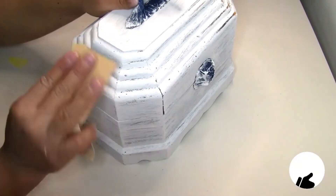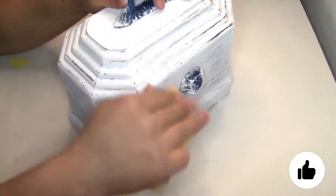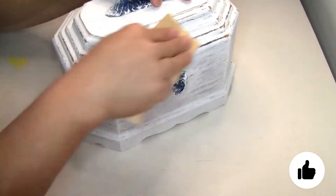Once dry, I'm going to use this sandpaper that I got from Dollar Tree to start distressing it a little bit, especially on the edges.